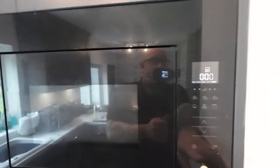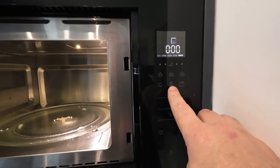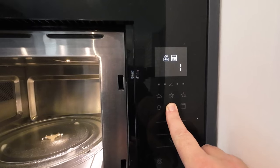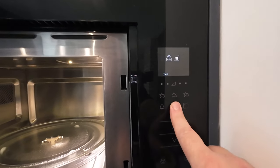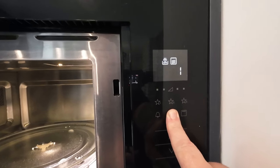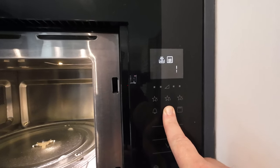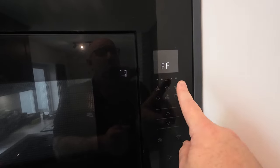So to get it out of demo mode — or as I'm now going to call it, Nana mode — to get it out of Nana mode, all you have to do is open the door, and then hold this defrost, auto defrost button. Just hold that down and keep your finger on it. And it should come up with demo. You might have to do this twice. Just keep your finger on it. Let me close the door. Cancel it all off. Do it again. Hold it down. Demo off. There you go.